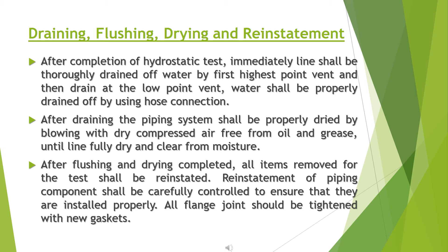Draining, flushing, drying, and reinstatement: after completion of a hydrostatic test, the line shall immediately be thoroughly drained of water by opening the highest point vent first, then the drain at the low point. After draining, the piping system shall be properly dried by blowing with dry compressed air, free from oil and grease, until the line is fully dry and clear of moisture. After flushing and drying are completed, all items removed for the test shall be reinstated. All flange joints should be tightened with new gaskets.